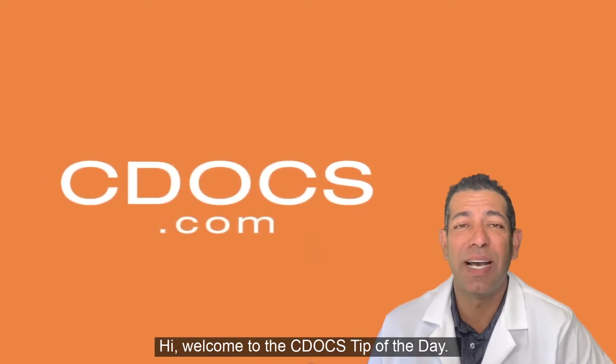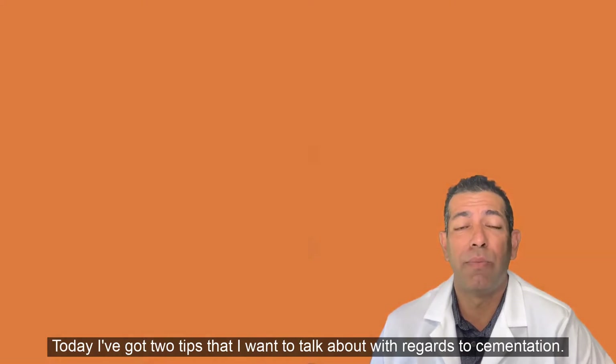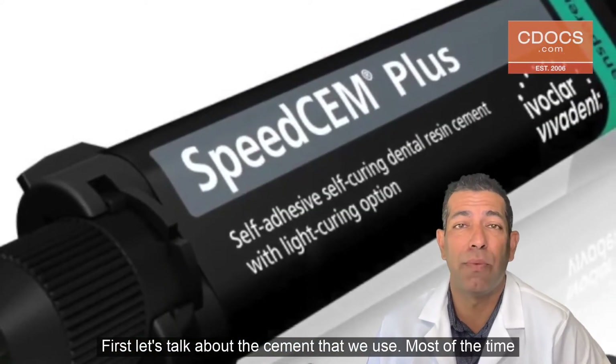Hi, welcome to the C-Docs tip of the day. Today I've got two tips that I want to talk about with regards to cementation. First, let's talk about the cement that we use.